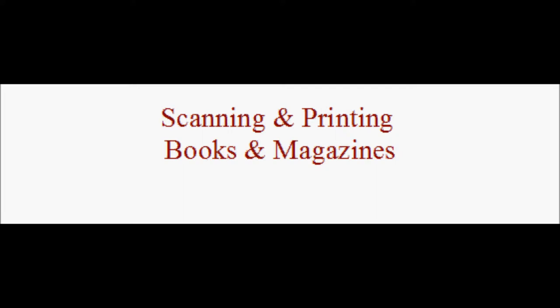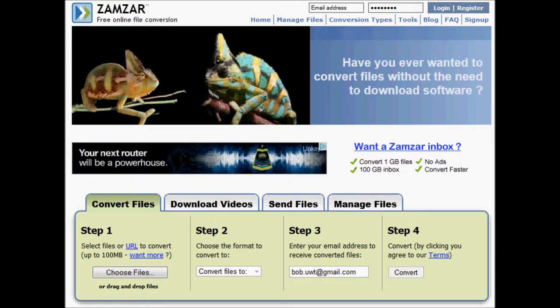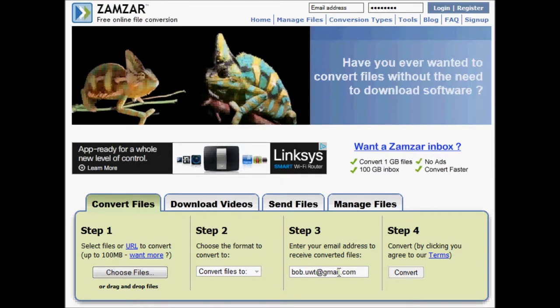Then we'll go to zamzar.com — the link is in the video notes below. This is a free online file conversion site, nothing to download. It will take your JPEG or PNG file and convert it to PDF. It'll simply email the converted file to you when it's done. It literally only takes a few seconds after you hit the convert button. Then click the link they send you, download it, and save it somewhere you'll know where to find it — and you've got your PDF file.